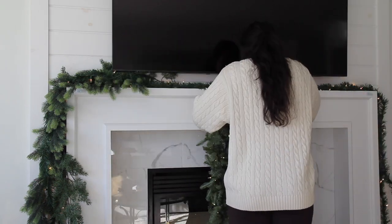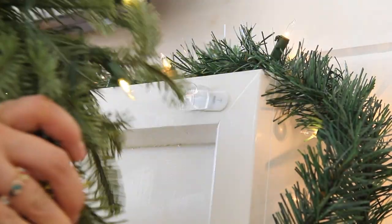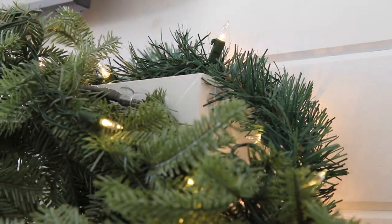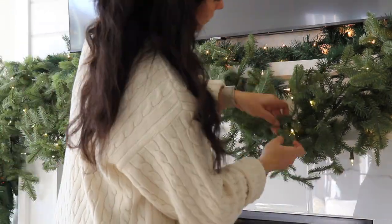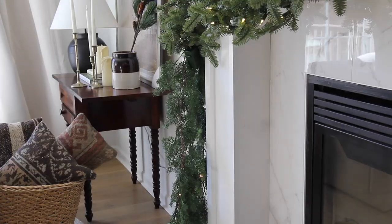Having the asymmetrical weight on the left side is going to give it a modern touch. You just want to attach the garland using the structure in the center of the garland — that's basically what all the branches are attached to. I'm not using the actual branches in the 3M cord holder. Don't forget to fluff and shape your garlands to make them look nice and full.